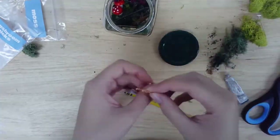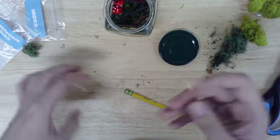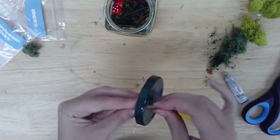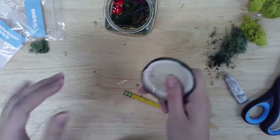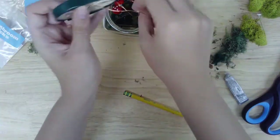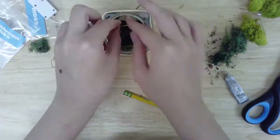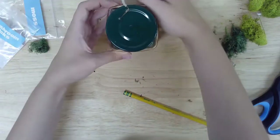If you'd like to add lights to your jar, you can either wrap the wire in a bit of tape to protect it and then screw it in under the lid, or you can use a hammer and nail to poke a hole in your jar's lid for the wire to feed through. Either way, you can tuck the battery pack out of sight behind your jar, then turn it on to light up your terrarium.